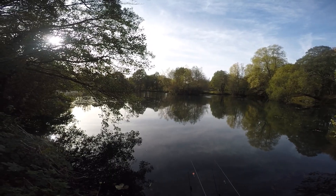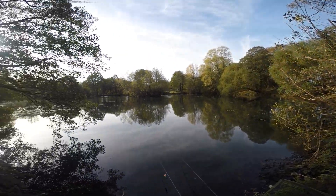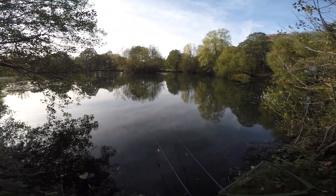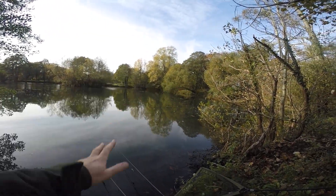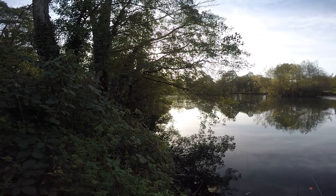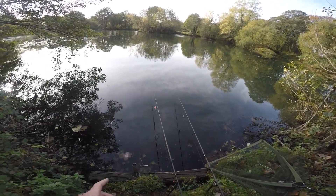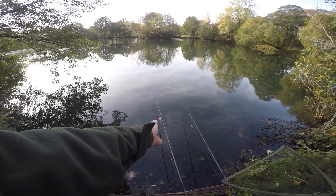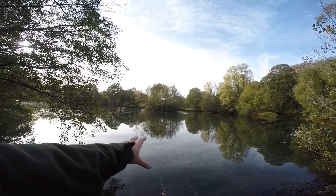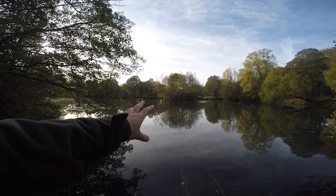Good morning everyone, back to do a bit more pike fishing today. Come to the same lake I came the other day and caught that six pounder, which was sort of over that way. I've come down this end - there's quite a nice bay here, plenty of water, plenty of features. I've got two 15 gram floats; that one there I've put a bit shallower, it's got like a sail or fin on it so hopefully with a little bit of wind it might just drift around and cover a bit of water.